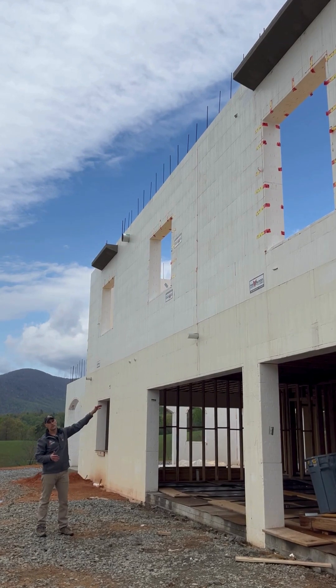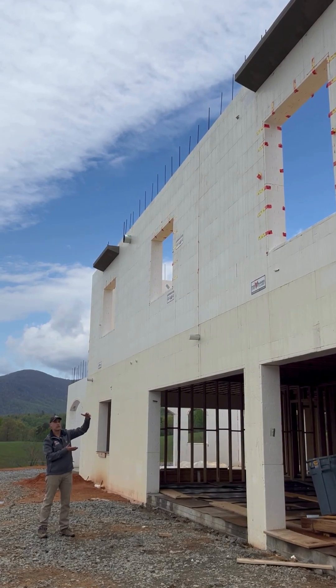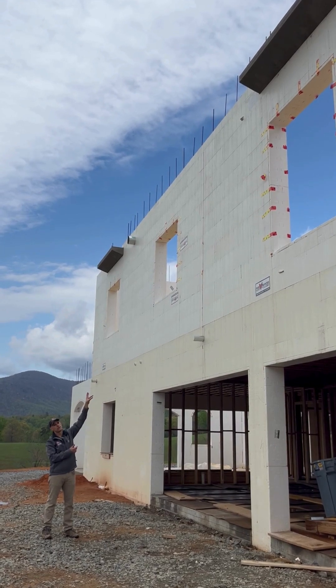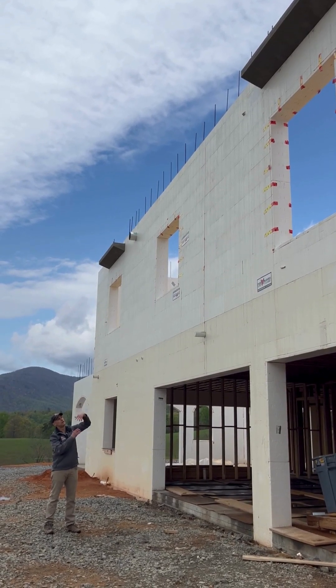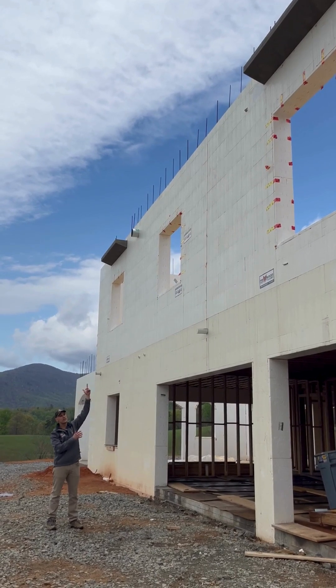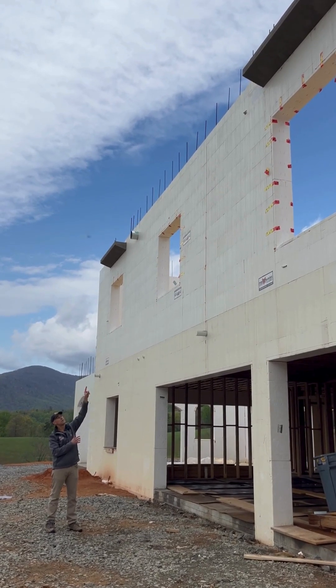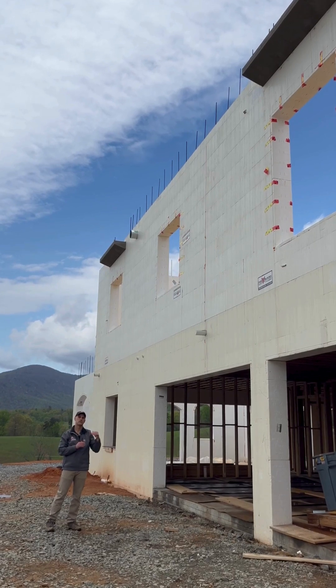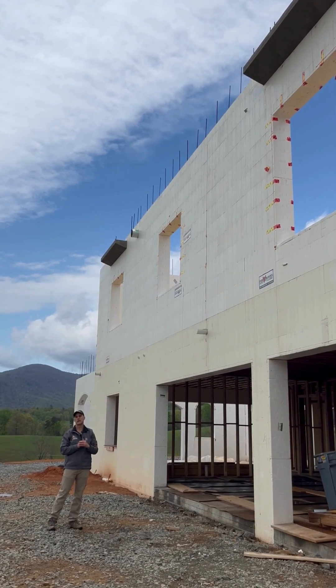We've got a 10-foot ceiling in our basement, roughly a two-foot tall floor joist system, 12-foot first floor walls, another roughly two-foot tall floor system above, and then another 10 feet above that. So what you see above me here are the floor of the Juliet balconies, which is the floor of the bedrooms at that level.